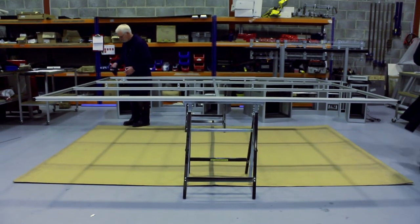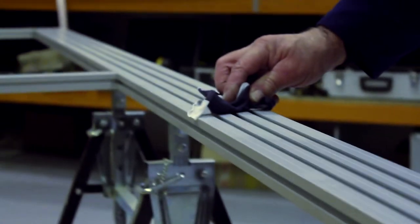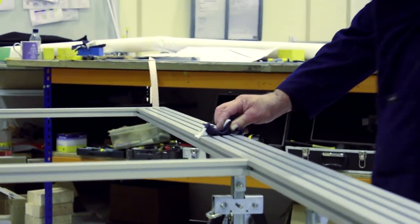On this film we demonstrate the two methods of fabric fitting. Both methods utilise an aluminium subframe making final assembly fast and efficient.